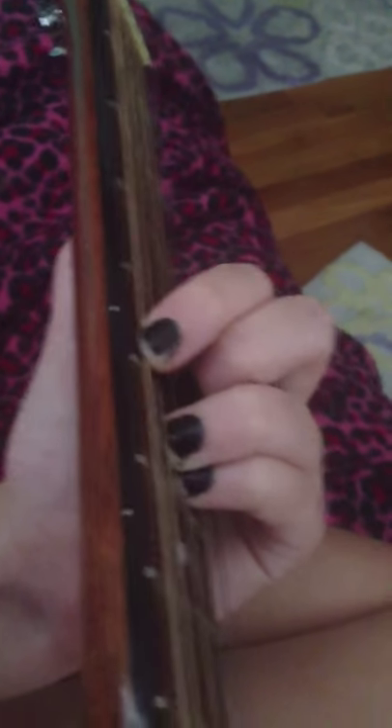After you're done playing that, you move it here. And then you take this finger off, and then you go back to playing like this.